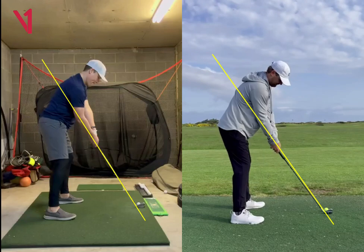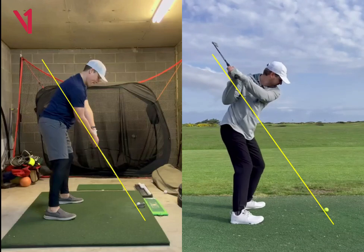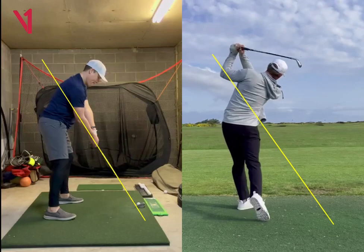So the big thing is just getting your backswing a little bit more on plane and then letting the club release on the way through.